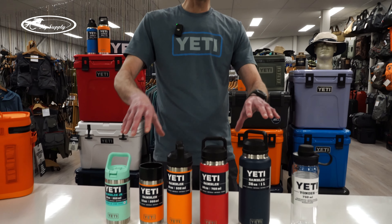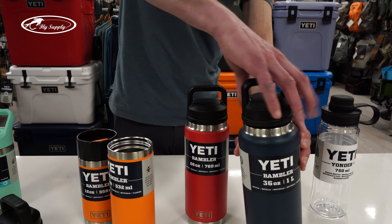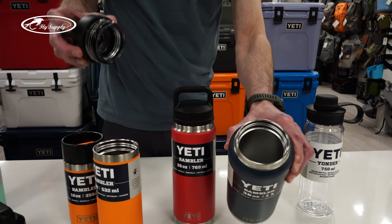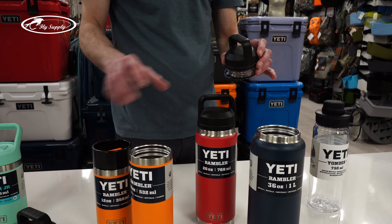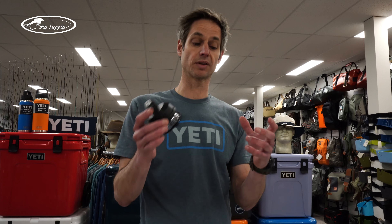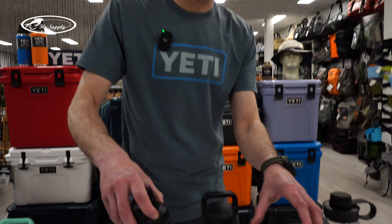The cool thing with the Rambler series bottles is that the diameter is always the same. So this 18 ounce and this one liter 36 ounce — all the caps we have, and I'll explain the differences between cap types in a bit, they always fit together. So no worries: if you have multiple bottles or want one bottle with multi-purpose use, you can buy different caps and they will always fit on the bottle.